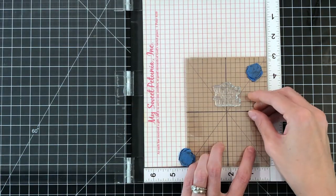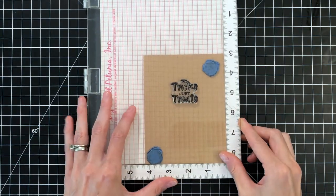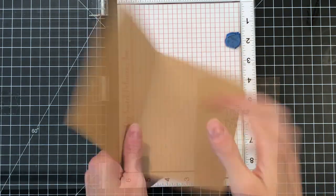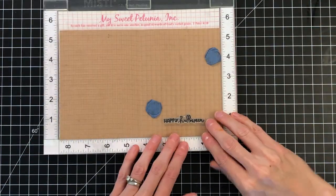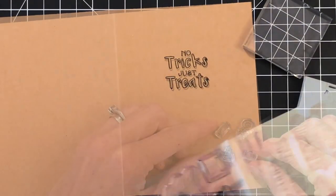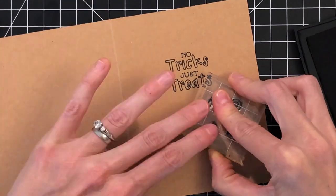I grabbed a sentiment from the Sweet Tooth stamp set, which is the Simon Says exclusive stamp set that Waffle Flower made. I am inking it up with VersaFine Onyx Black ink and just stamping it at the upper portion of an A2 card base made from craft cardstock. This is a side-folding card base. Now I'm going to open it up and stamp a second part of my sentiment on the inside. This sentiment just says 'Happy Halloween' and it is from Waffle Flower's Hocus Pocus stamp set. I used VersaFine for that part as well. Now I'm going to take the Sweet Tooth stamp set again and grab four candies from this set, mount them on an acrylic block, and stamp all over the front of my card — again using VersaFine.